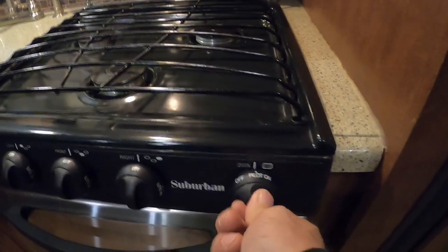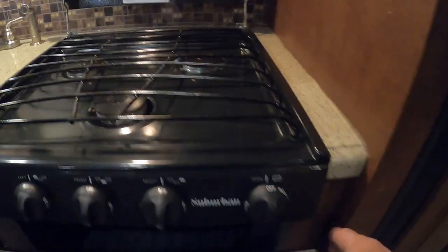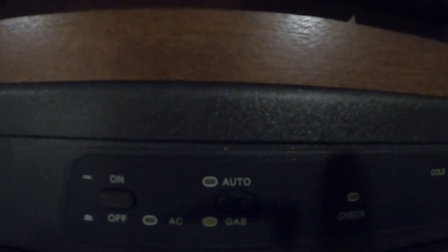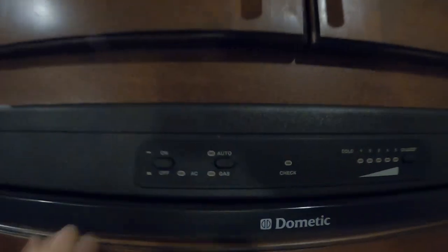For the oven, turn it to pilot light, open it up, make sure it lights by sparking, and then turn to your desired temperature. For the fridge: turn it on up here. 'Auto' means when you're plugged in you're running off electricity — as soon as you're unplugged it'll switch to gas. If that indicator light starts flashing, check your gas. Temperature goes one through five, with five being the coldest.